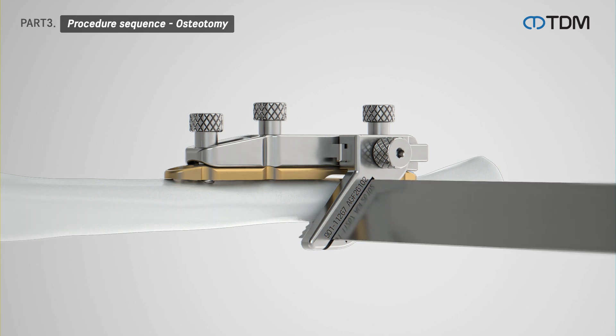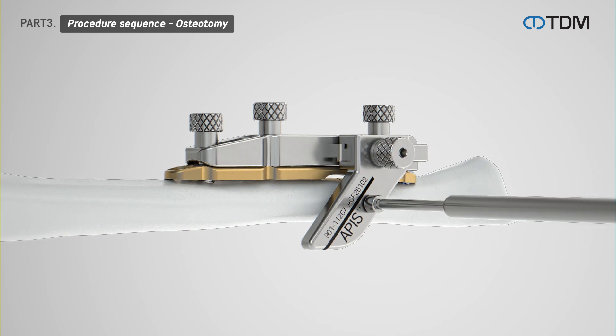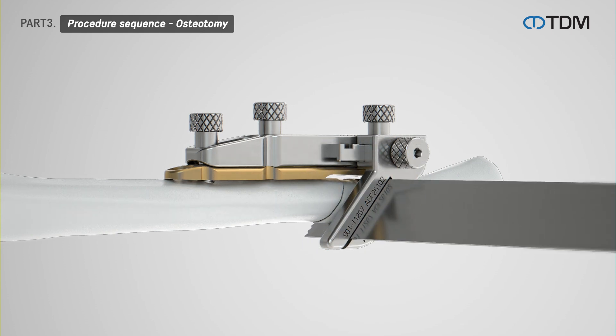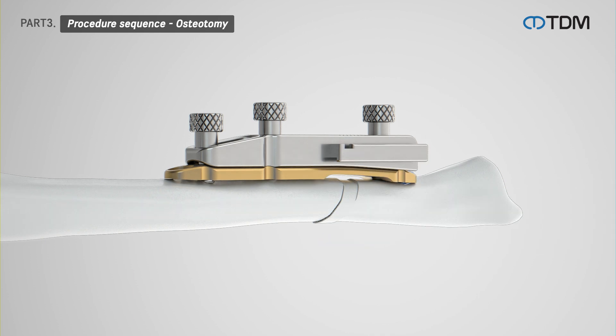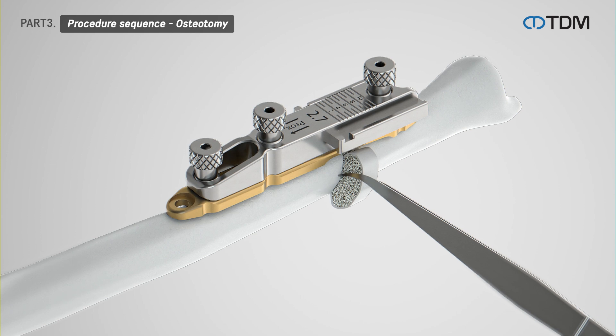Cutting is initially done at 0 millimeters using a 0.4 millimeter thick saw blade. Then, adjust the cutting guide to the desired dimension and perform another cut. Finally, remove the cut bone fragments.